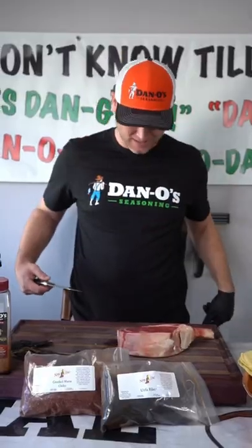Let's make some tacos. A two pound tomahawk steak. Let's get to it.